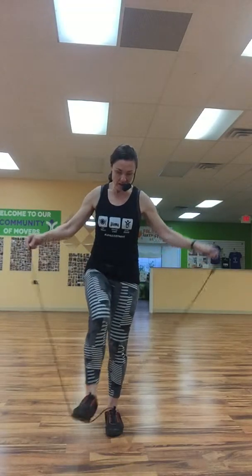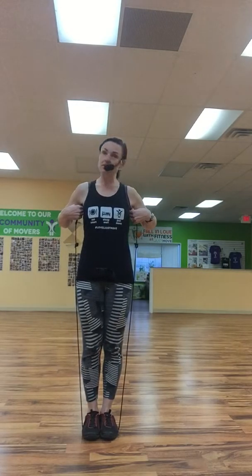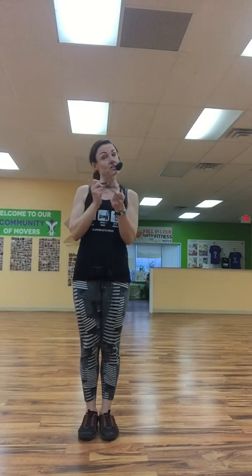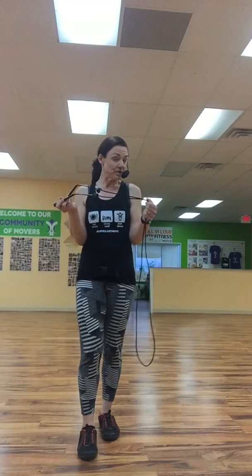You need to make sure you have the right length, because if it's too long or too short, that gets difficult. When you stand on it with both feet, it should come to just about your armpit level. One nice thing about the flexible ones is that if it's not the right height, you can go ahead and knot them to change the length. They also have ones you can actually cut and adjust specifically for you, but knotting makes it easy for different people to use.